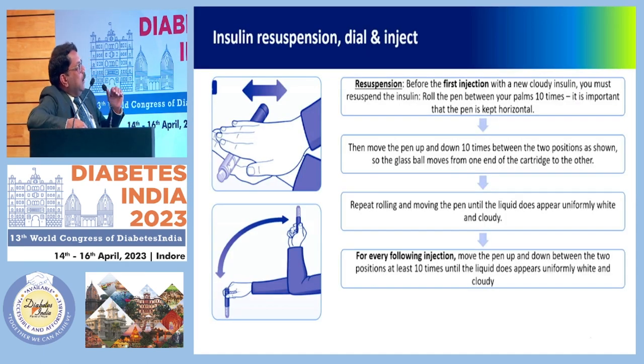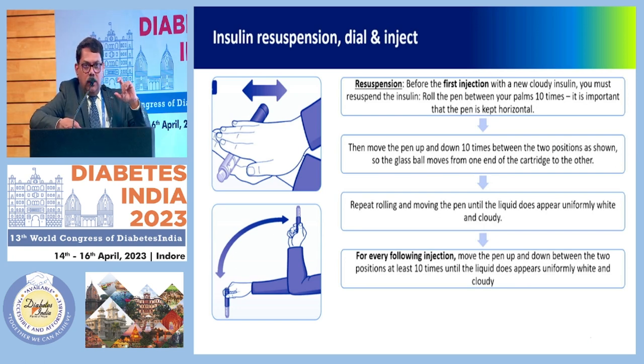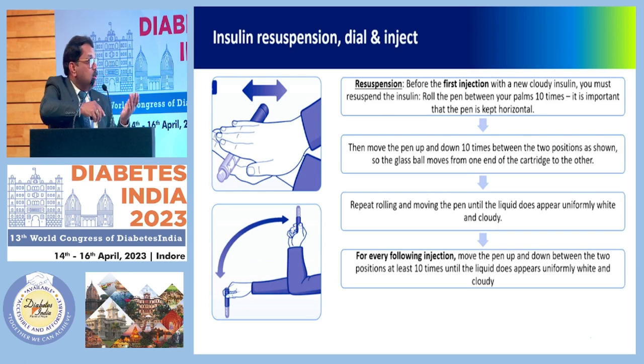For the resuspension of cloudy insulin, many people get confused regarding this part. For the first injection of the cloudy insulin, you must resuspend the insulin by rolling the pen between your palms 10 times. It's important that the pen is kept horizontal. For pre-mix solutions which are suspended, move the pen up and down 10 times between two positions.